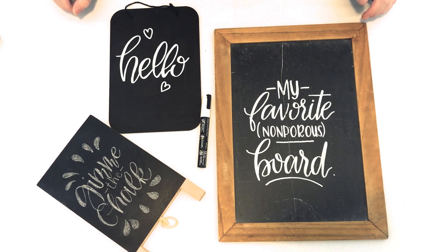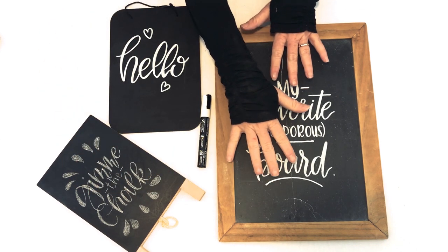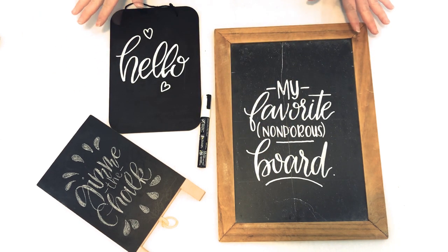Hi, it's me, Jay. Today I'm going to talk to you about chalkboards, specifically porous boards and non-porous boards, and what that means for you. And then after we're done, I'm going to show you how to season a chalkboard, which is just a good habit to get into.